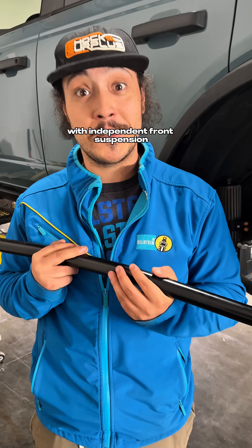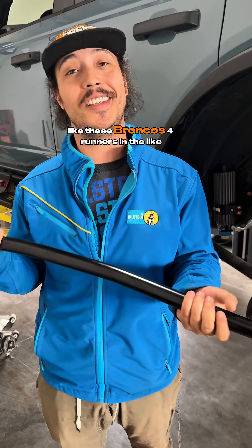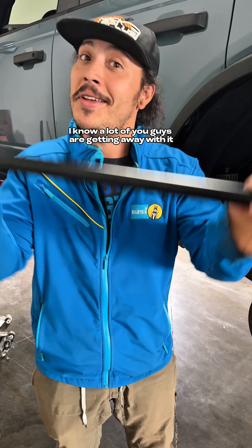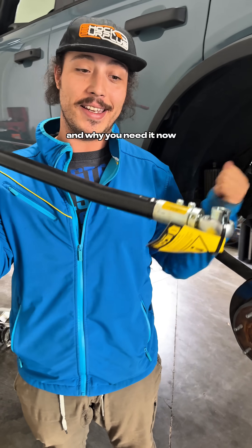When it comes to vehicles with independent front suspension and solid axles with links in the rear — like these Broncos, 4Runners, and the like — track bars are often forgotten despite being necessary. A lot of you are getting away without one, but it's not necessarily good, so let's talk about what a track bar is and why you need it.